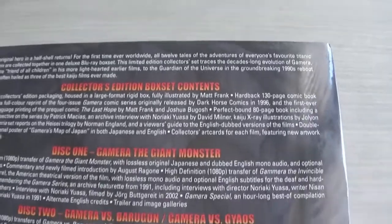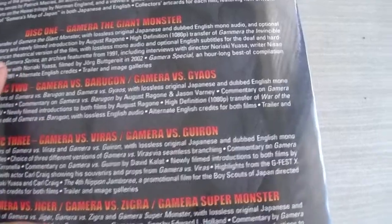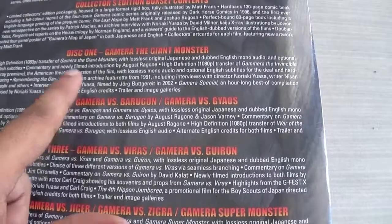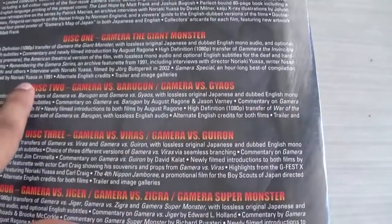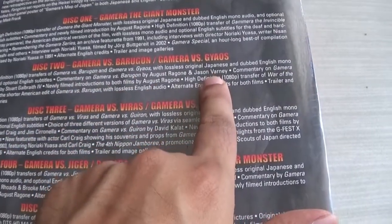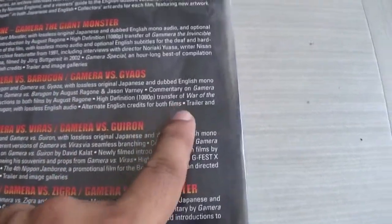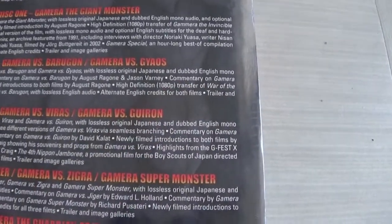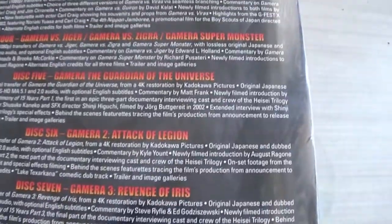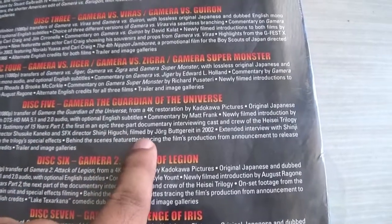Looking at what's on each disc — Gamera the Giant Monster has a 1080p transfer, a 'Remembering the Gamera Series' archive feature from 1991, interviews, a 'Gamera Special' hour-long compilation supervised by Noriaki Yuasa, and alternative English credits. Gamera vs Barigon and Gamera vs Gaios have commentaries by August Ragone and James Varney. On Gamera vs Barigon you also get the 1080p transfer of War of the Monsters, the American edit of the film. On disc five, Gamera Guardian of the Universe, you get a '15 Years' three-part documentary interviewing cast and crew of the Heisei trilogy.